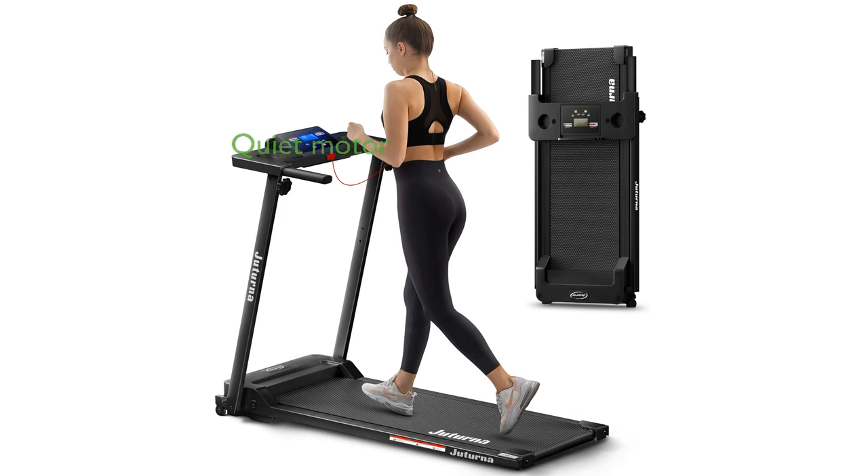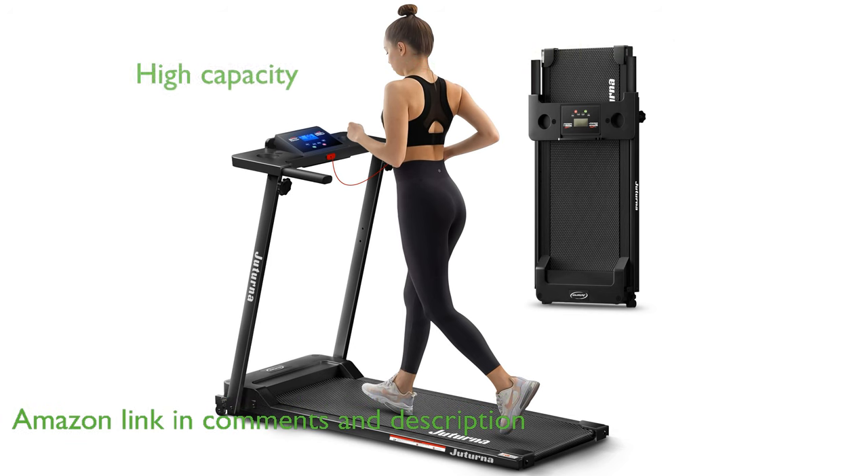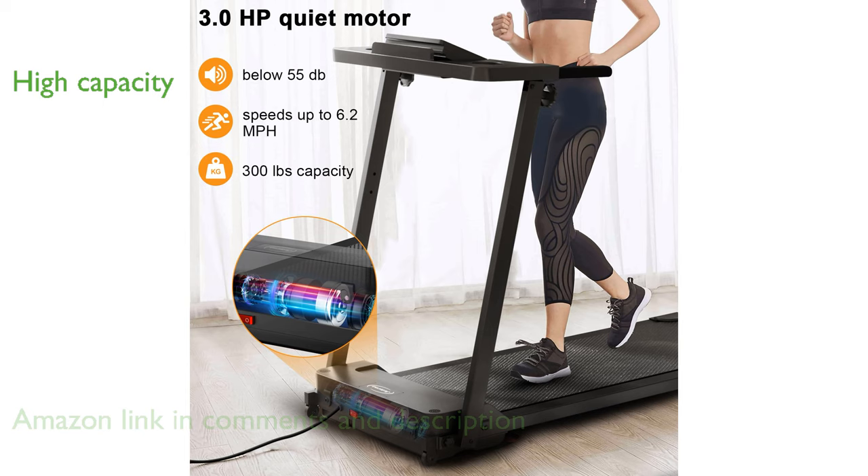The Juturna Portable Folding Treadmill is equipped with a powerful 3-horsepower motor that operates quietly, making it ideal for home use. This treadmill supports up to 300 pounds and offers a variety of workout options with 12 preset programs and 3 countdown modes.